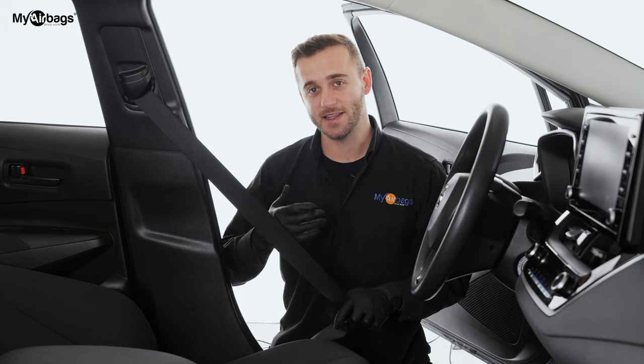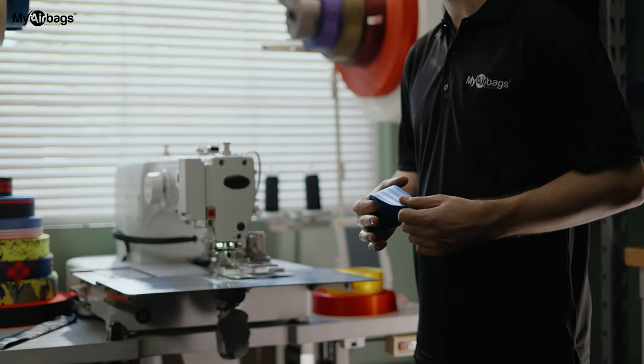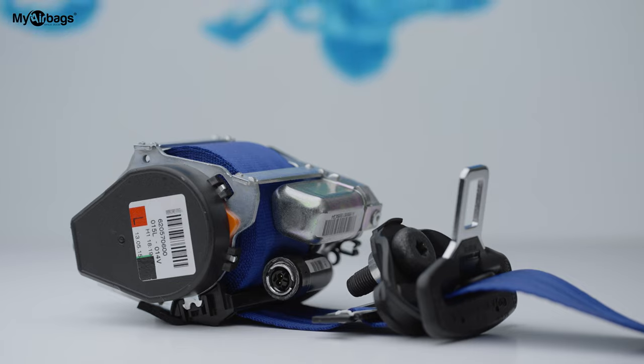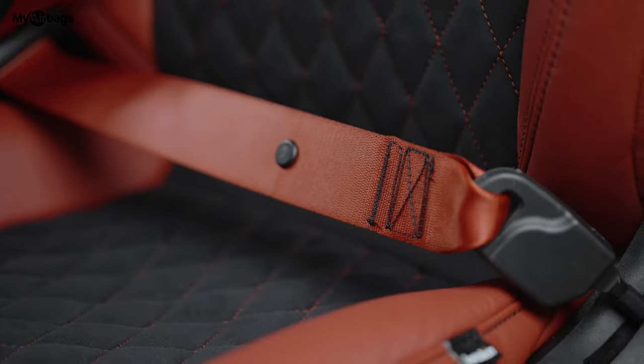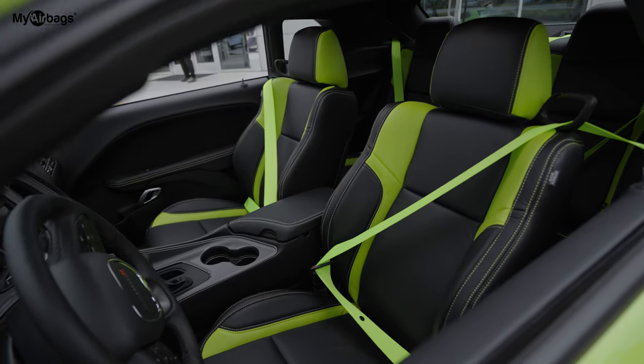We also offer another service on the webbing — you can change out the color, or if it's frayed or torn we can also repair it with its original color, or you can go ahead and replace the color with many of our other options available on myairbags.com.